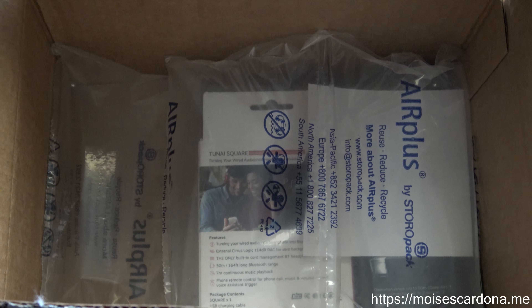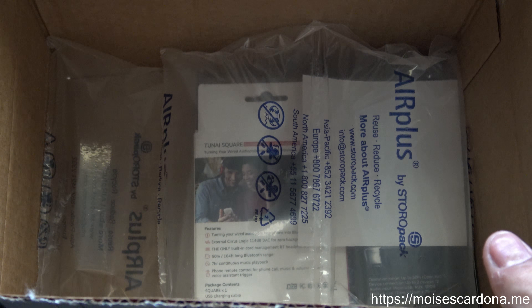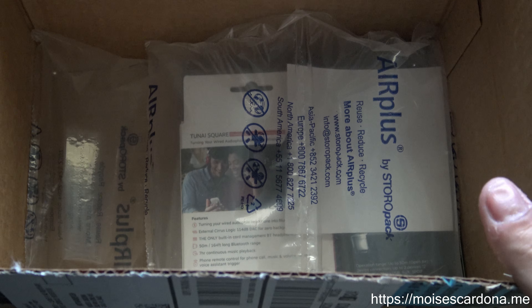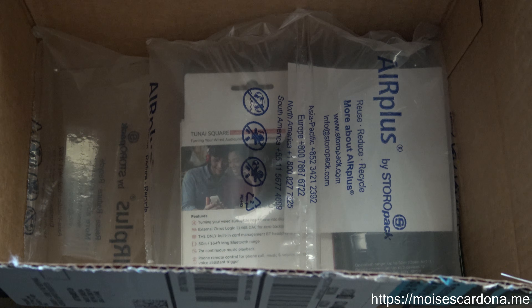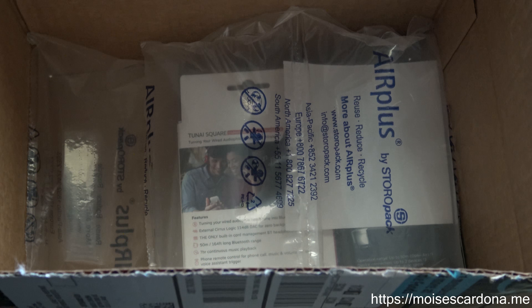Hi everyone, in this video I will be unboxing the TUNAI Wand and TUNAI Square, which are from a Kickstarter campaign that I backed up a few months ago, and today I received it.